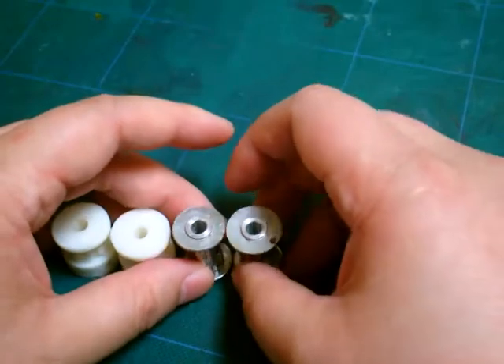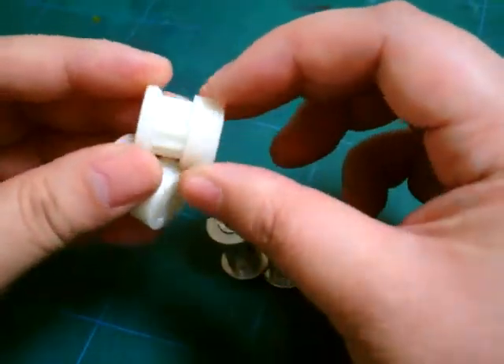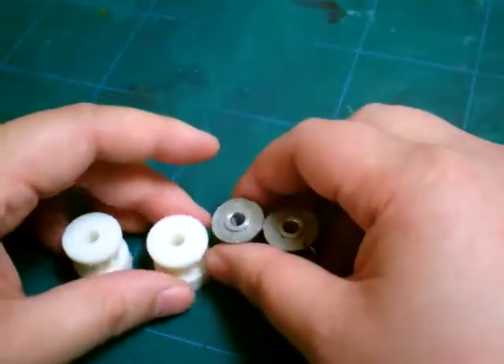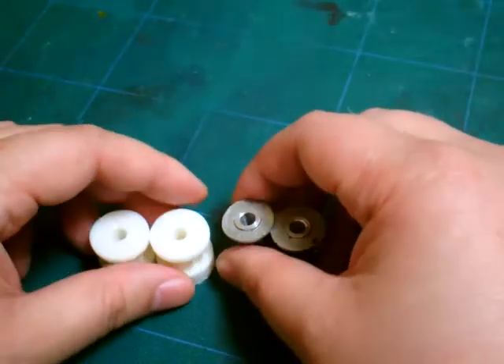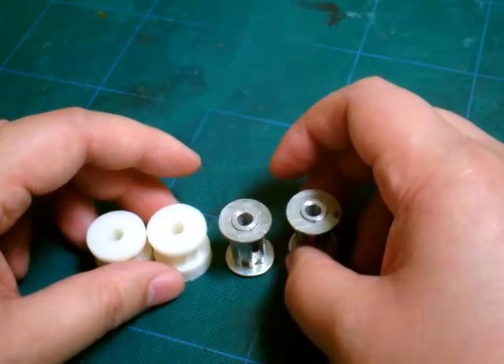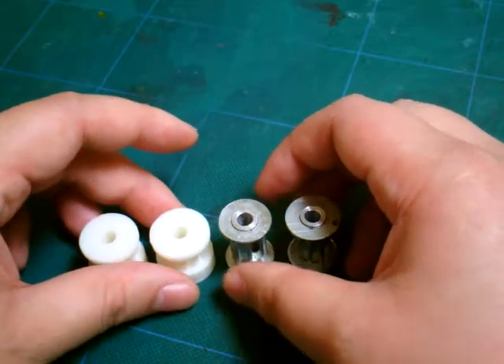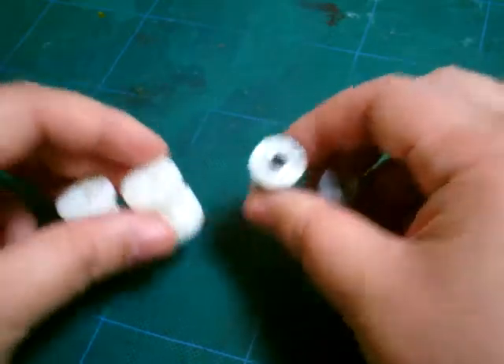That's my take on aluminum pulleys versus printed pulleys. If you have any more questions, just leave a comment and I'll try to get back to you. I may not always have time to get back to comments, but anyway, that's my take on printed pulleys and aluminum pulleys.